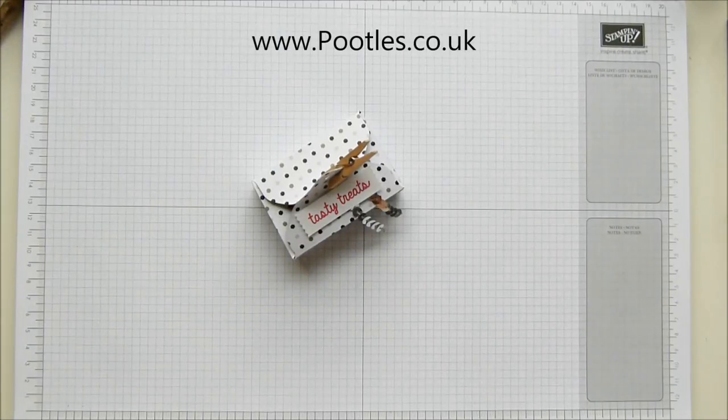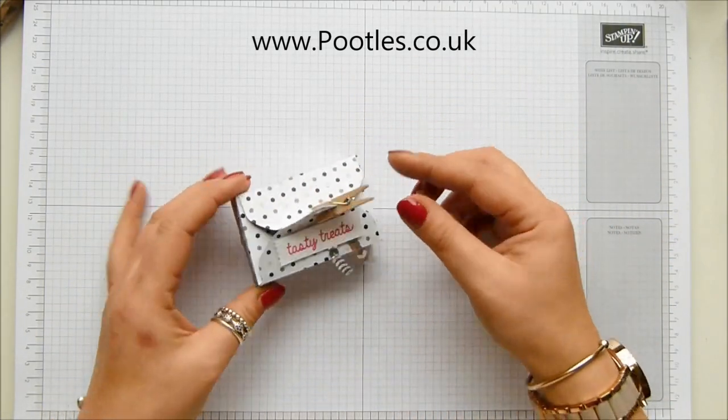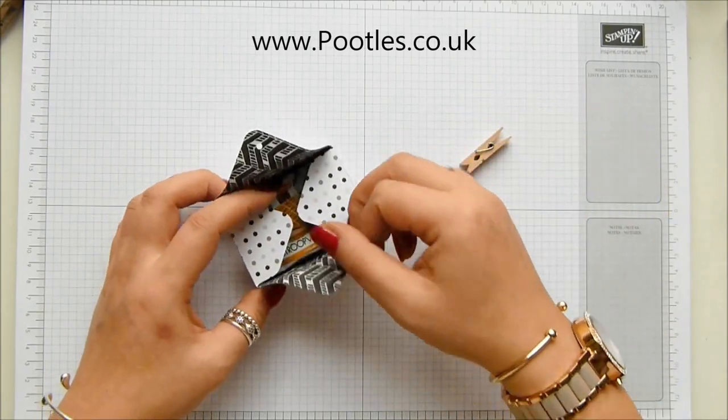Hi there, it's Sam from poodles.co.uk. Thank you very much for joining me today. Today's project is this one — it's an envelope punch board project and inside here are three mini stroopwafels.